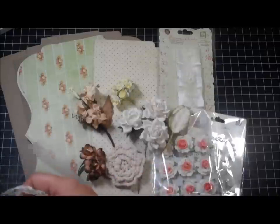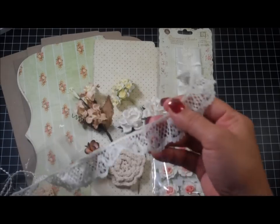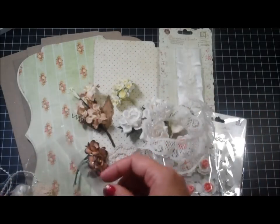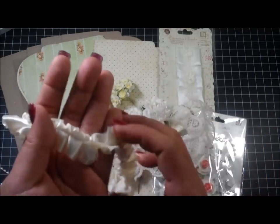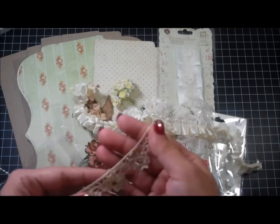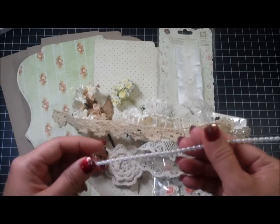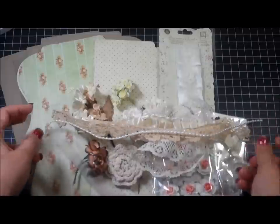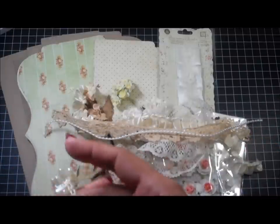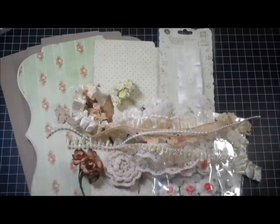You'll also receive lots of laces and trims. This is some lace here — I think this is 18 inches of this lace. And then some of this Carla trim, some of this Prima lace, some of these Carla pearls, and more pearls here. This is my favorite Carla pearl trim — I absolutely love that. So those are the trims you'll be receiving.